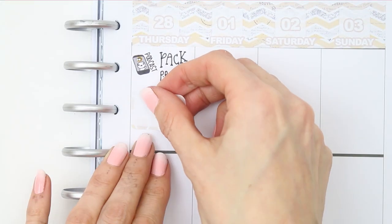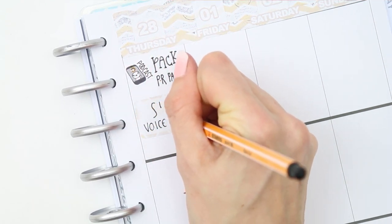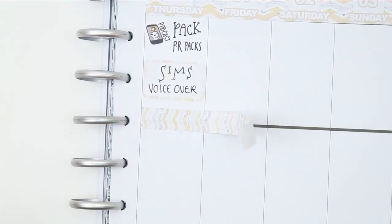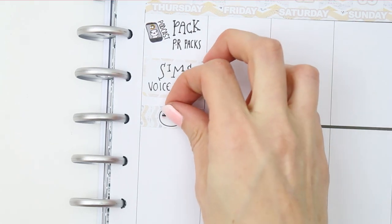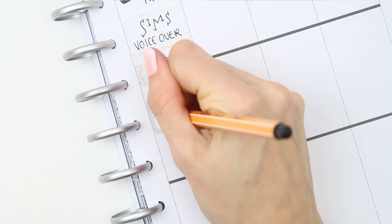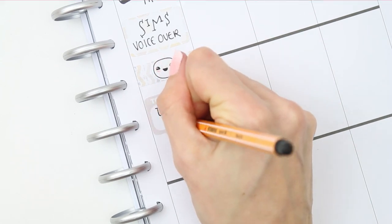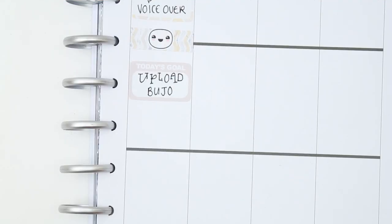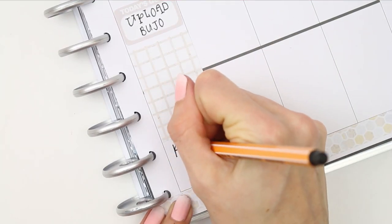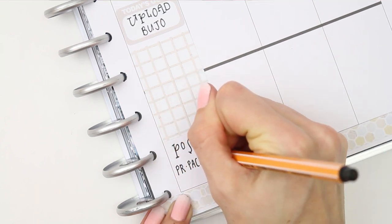For Thursday I'm going to be listening to a podcast while packing up all my Popit Squad packs, and I've also got a Sims video that needs a voiceover for my other channel. I put another 'today's goal' half box down and wrote down to upload my bullet journal video. Then I put a full box down and used one of the envelope icons as I want to post my PR packs.